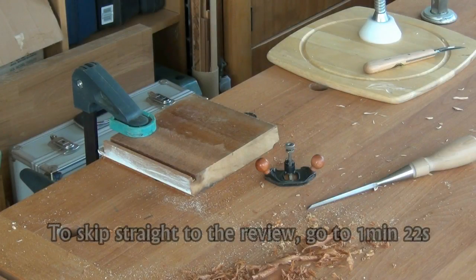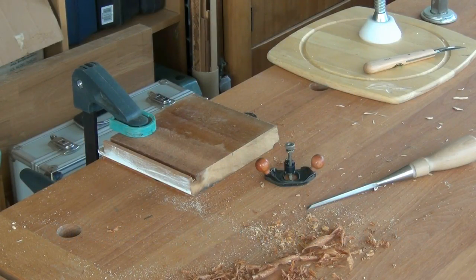I want to produce a thin groove intersecting the other groove on this board, only a few millimetres wide. So I'm going to use the miniature router plane by Veritas, and then I'll do a short review on that router plane.